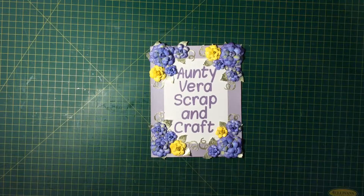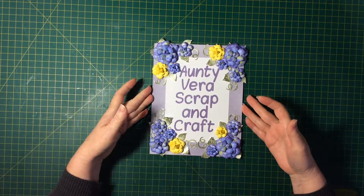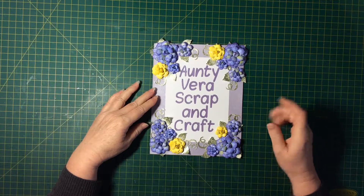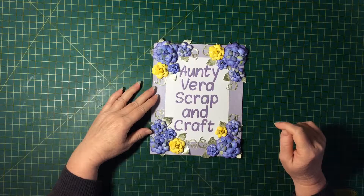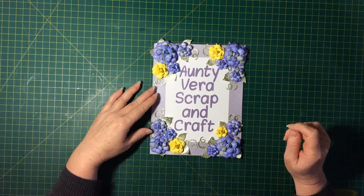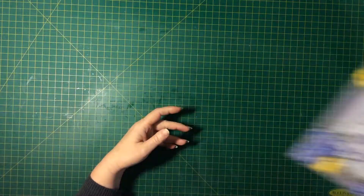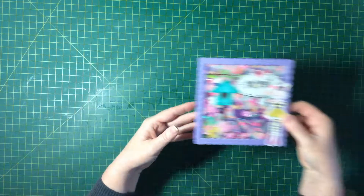Hello everyone, it's Suzanne here. Today I'm going to share my first design team project with the Dune kit from Aunty Vera Scrap and Craft. This month the theme is 'How Does Your Garden Grow,' and for my first project I decided to make three cards, so let's get into that.